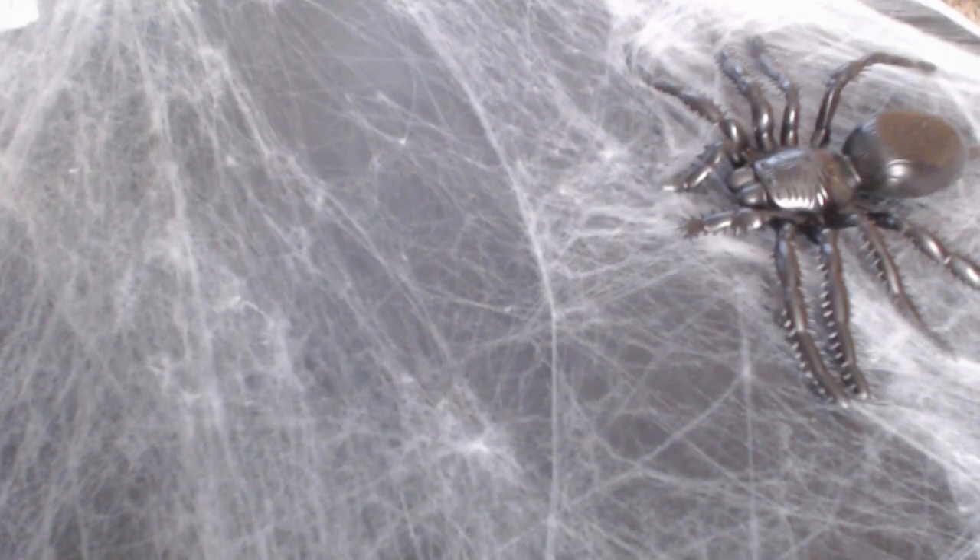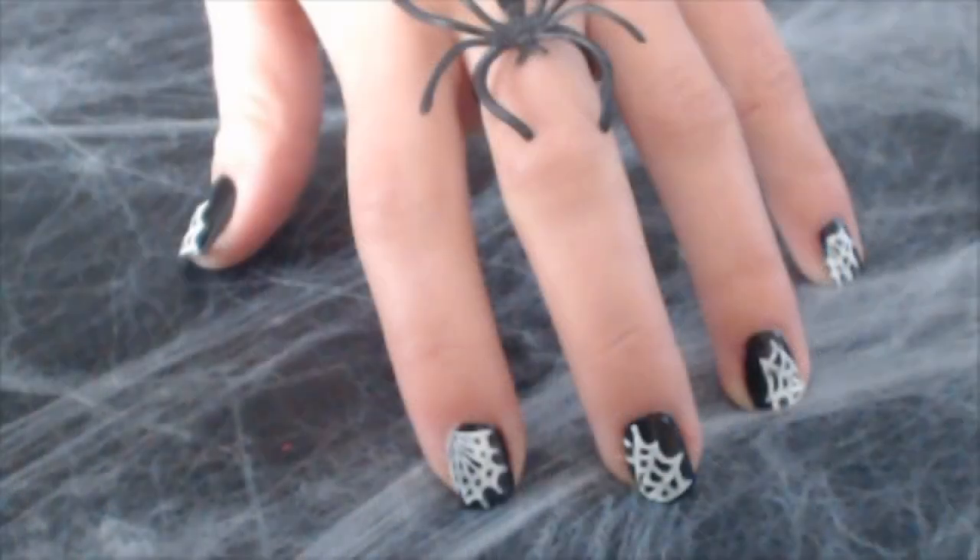Hey guys, in this tutorial I'm gonna be showing you how to create a simple spiderweb nail art design. Let's get started!